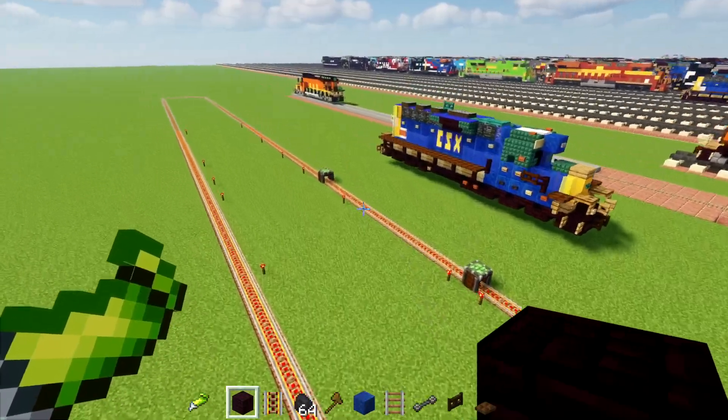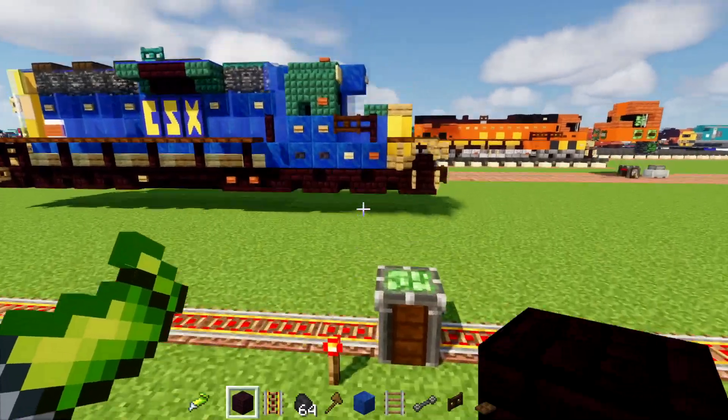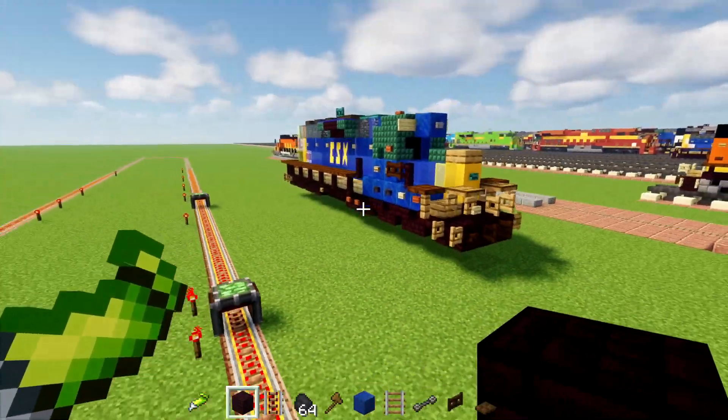Alright, so I'm going to do another test. Right now I have a loop of track instead of just a straight line. And I'm going to be trying to make a really, really simple train.